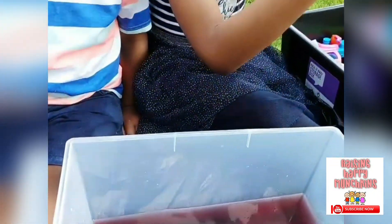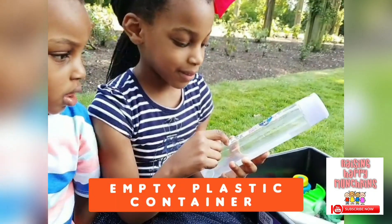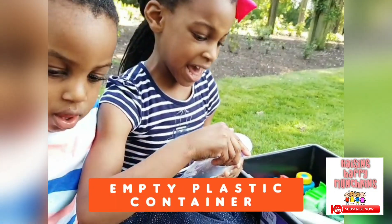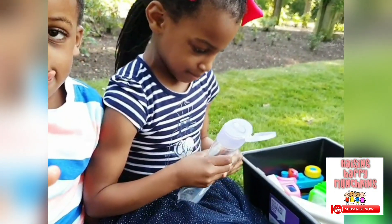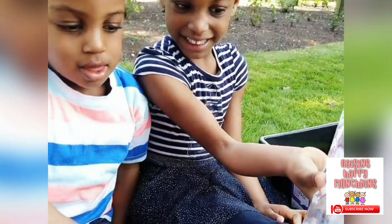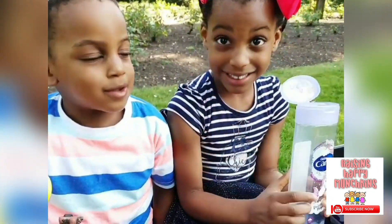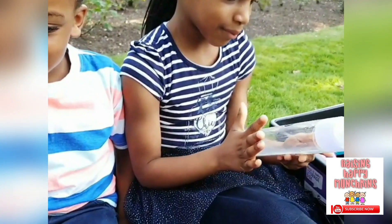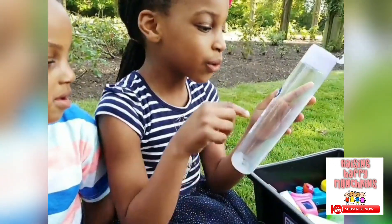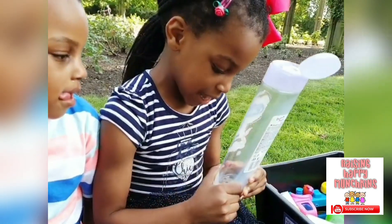Next one — pick something else now. What have you picked? A unicorn soap. It's an empty container, isn't it? Yeah. Don't put it in yet. It smells so nice. What used to be in there? Unicorn soap. And it's all finished now.